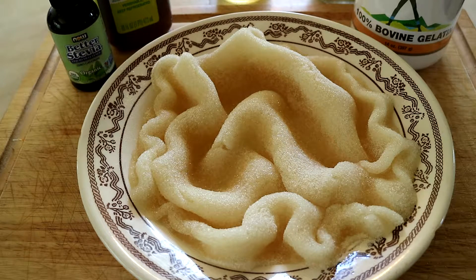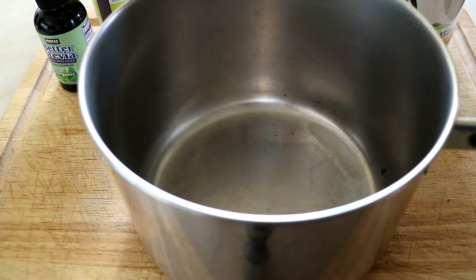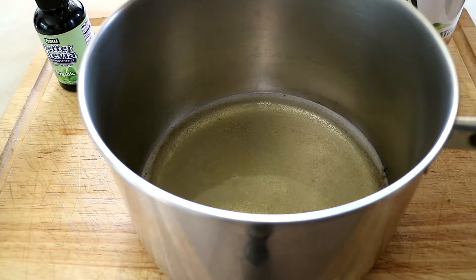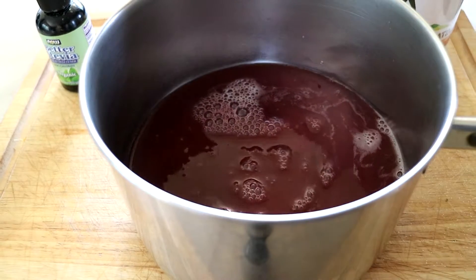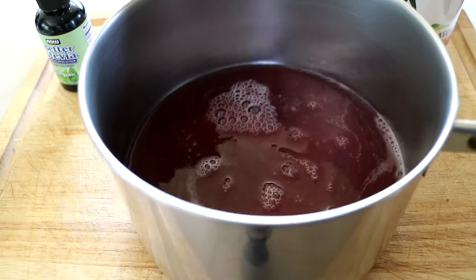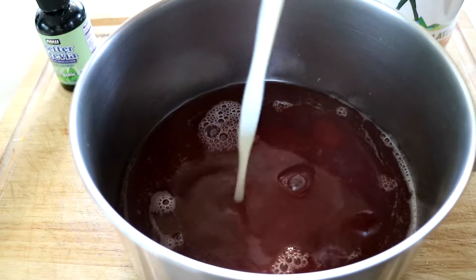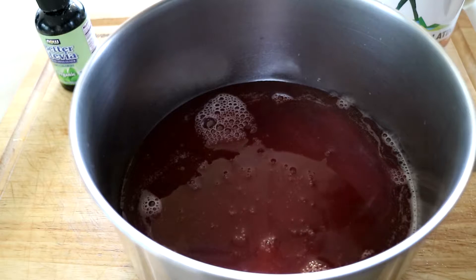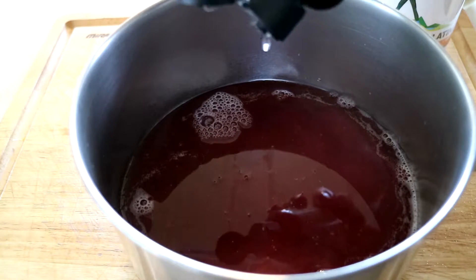Now that it's all bloomed, we're going to take a saucepan, add the rest of the apple juice, the other juice, a little bit of lemon juice, and about ten drops of pure stevia.